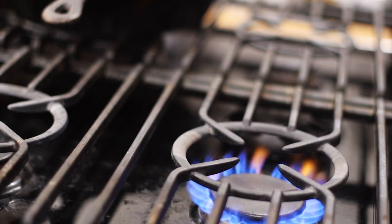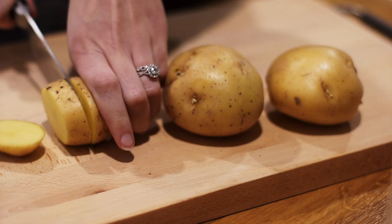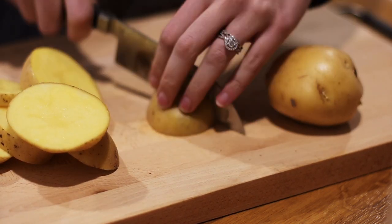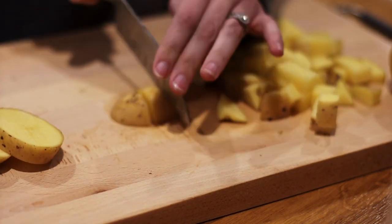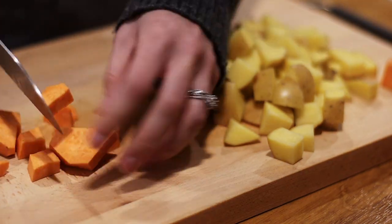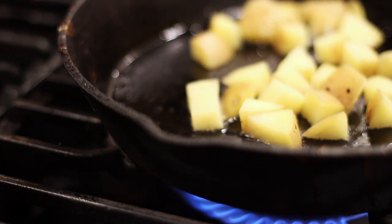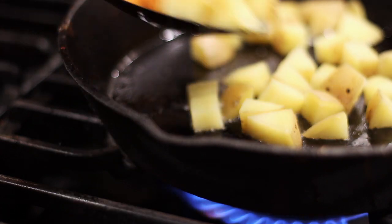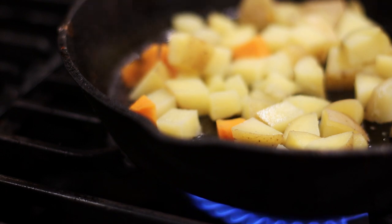First I start boiling a pot of water and then I start chopping up the potatoes into about half-inch cubed pieces. I'll even throw in some sweet potato as well, so it doesn't have to be all one type of potato — you can mix it up. Then I add the chopped potatoes to the boiling water until they're starting to be tender. You don't want them too soft, because then you're going to sauté them in a cast iron pan with a little bit of oil, and you don't want them to get mushy.